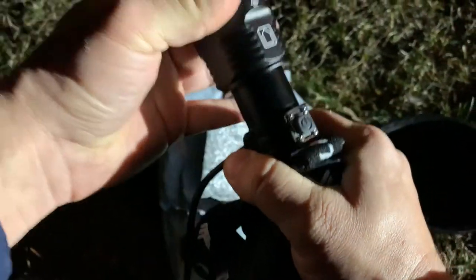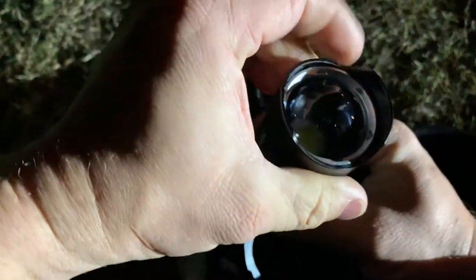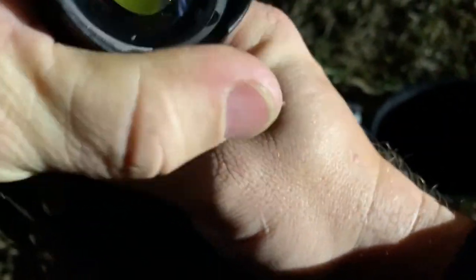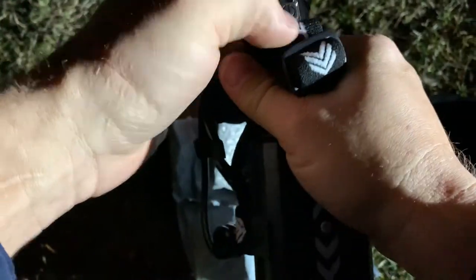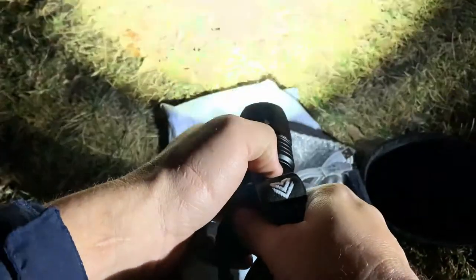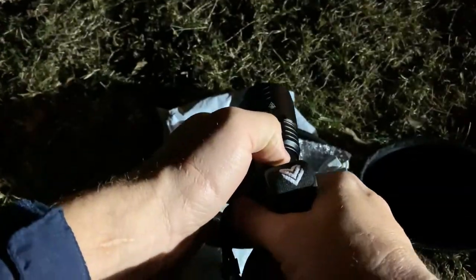Now there's the front light. With this we do have the focus in and out, and of course this is one of those very large square Cree LED bulbs. You can see some of the light right now. It's also got the flashing mode and different settings.